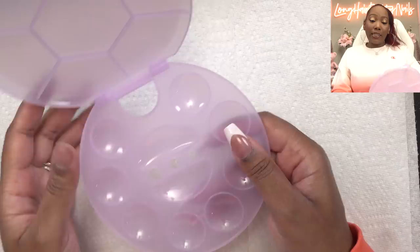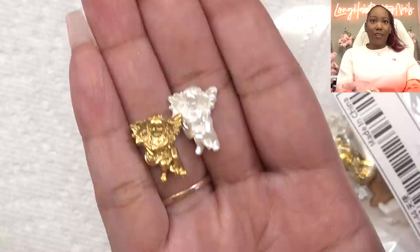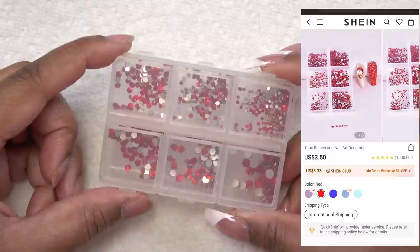So these are some little — I forgot what you call them — little angels. We got the pearl essence and the gold. Ooh, those look way prettier than they did on the website. And I got these red rhinestones. I wanted to get red because I don't have any like red crystals. So good pickup.